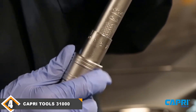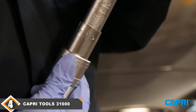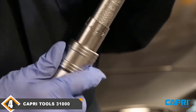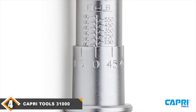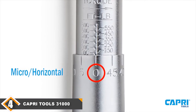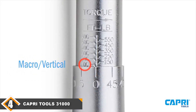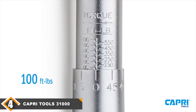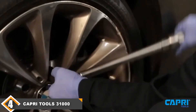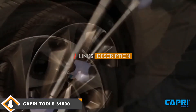Next at number 4, we have the Capri Tools 3100 torque wrench. So far, all the torque wrenches discussed have ½-inch drives. The Capri Tools 3100 has a ⅜-inch drive. This makes the 3100 more compact than all the other wrenches on our list, granting easy access to hard-to-reach areas. In addition to being compact, the 3100 has NIST calibration certification, a ±4% margin of error, precision-made parts, clever design, and durable construction.